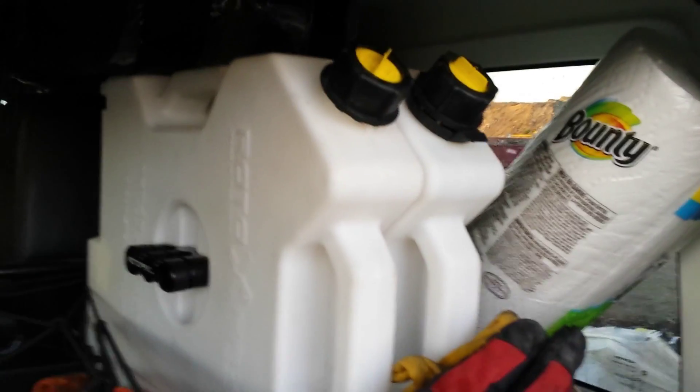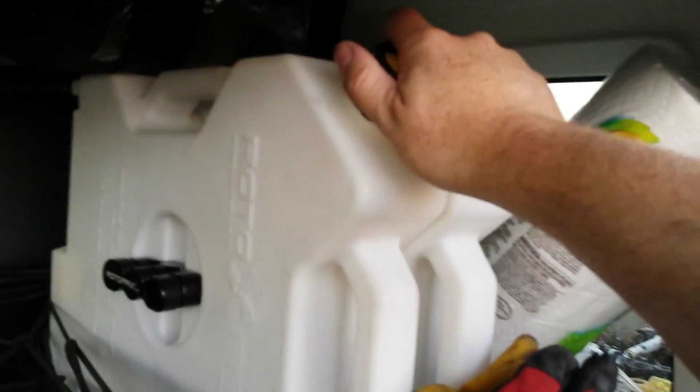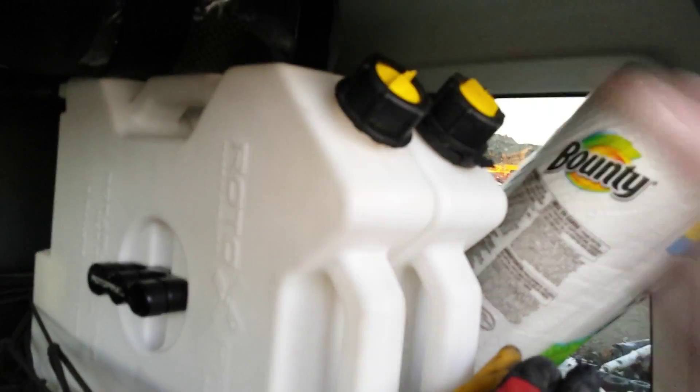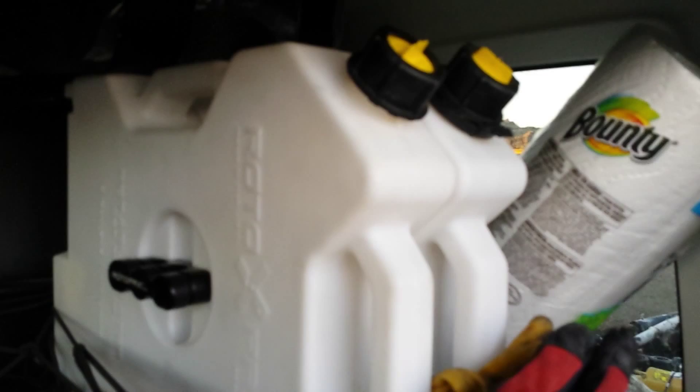Other than that, I wish I could say some good things about Rotopax but unfortunately I'm at a loss for words, because this is the second issue I've had with Rotopax containers just in the last few months. If anybody's got any alternative ideas, reach out to me in the comments. Thanks.